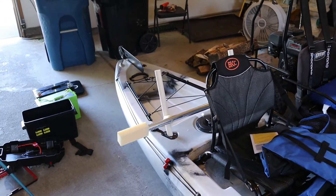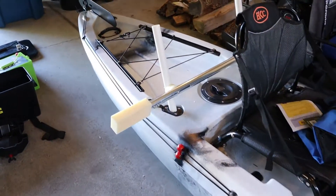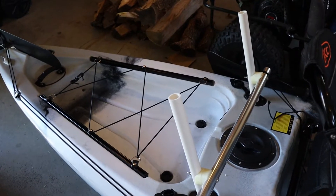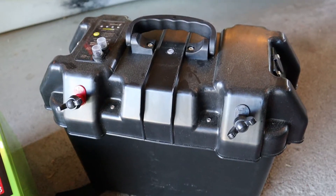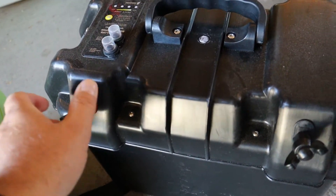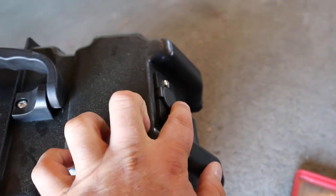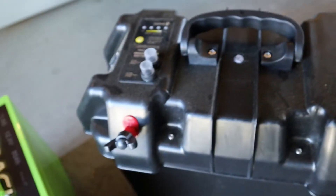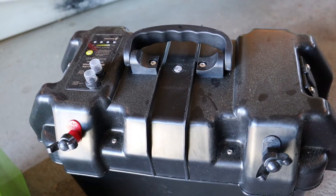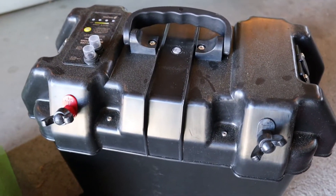So that is how I will be using the kayak — the rudder control works, the motor mount works. Now let's talk about batteries. I got this battery box off Amazon; it's a trolling motor battery box. It lets you hook a trolling motor to the front, and it also gives you USB charging and 12-volt DC charging like a cigarette lighter. When I'm on the kayak I'll be able to use the trolling motor as well as charging my phone or charging my GoPros when I need to.